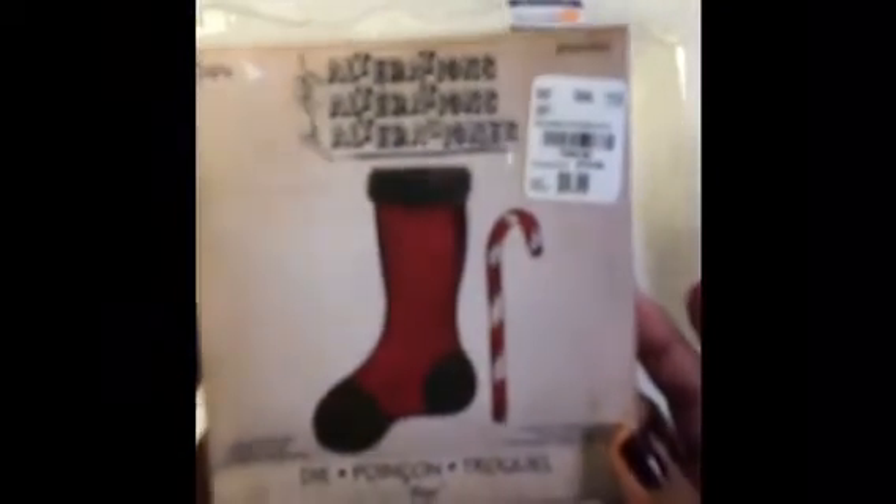I used a Recollection cart base — trying to use those up, I have tons of them. And then I used the Sizzix Alterations Tim Holtz Dye Stocking Stuffer. And those are the products that I used.